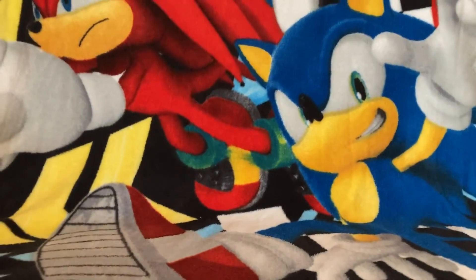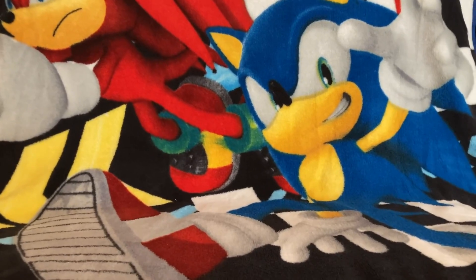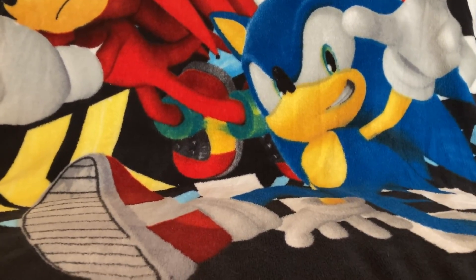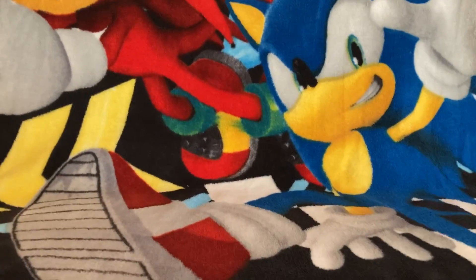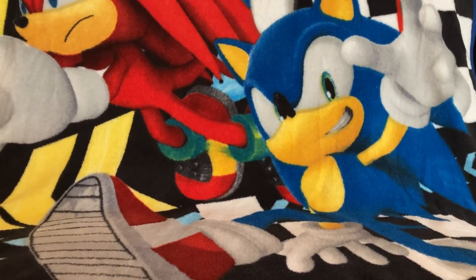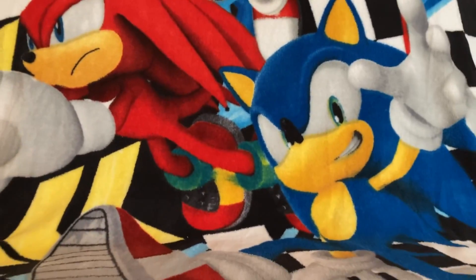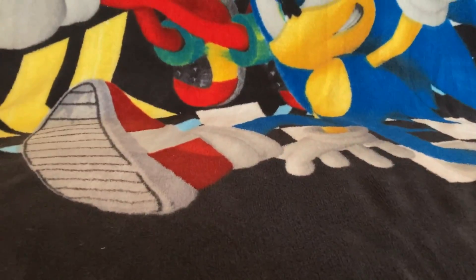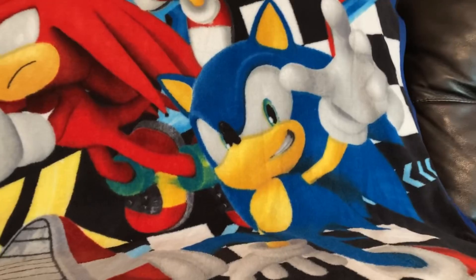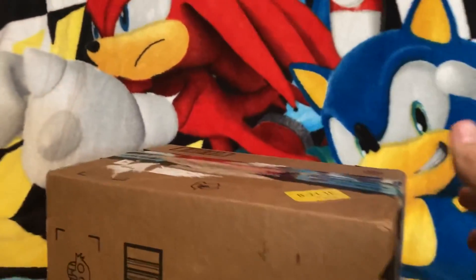Hey guys, it's me, something Sonic related. I don't have my tripod today, but we're gonna work with this. So if you've been keeping up with my channel or been talking to me on Discord, today is the one year anniversary of this channel! So sweet! To celebrate this, I'm gonna do something I haven't done in a while — an unboxing.